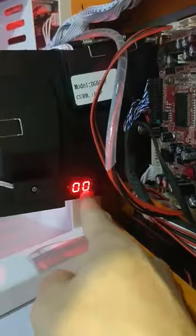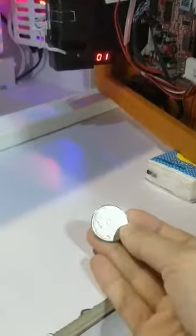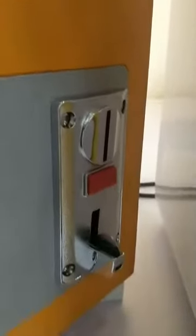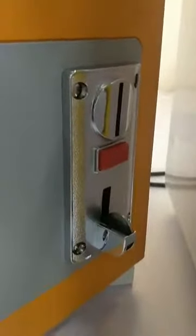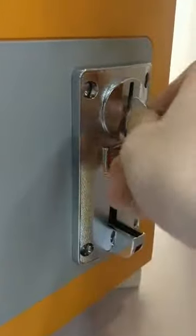Set up the parameter to 1, and then insert your coin 20 times. When you insert a coin you will hear a sound like a beep, then insert it 20 times to complete the C1 calibration.